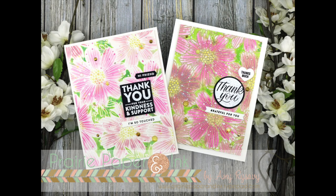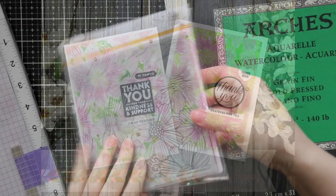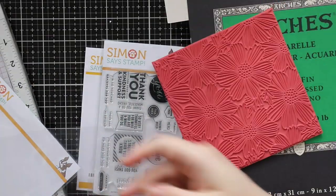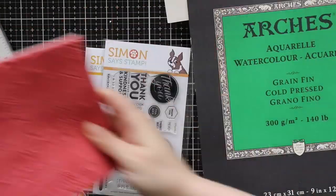Hello everyone, Amy R here with Prairie Paper and Ink, finally getting a chance to use some of the newer products from the Simon Says Stamp Believe in You release.